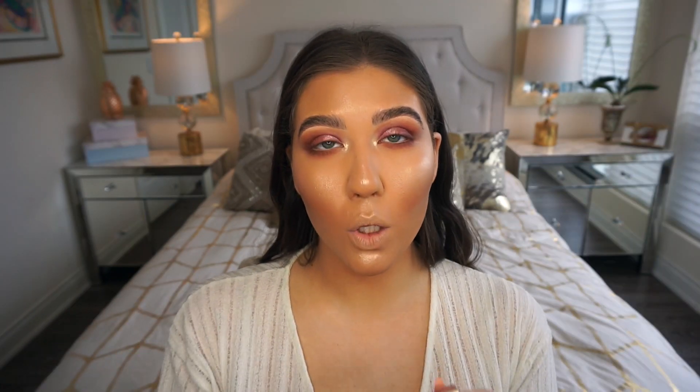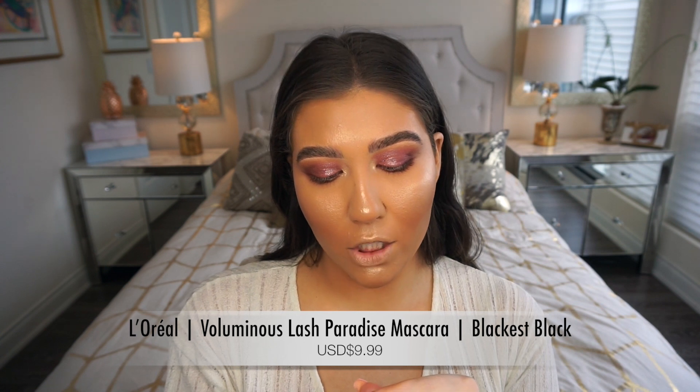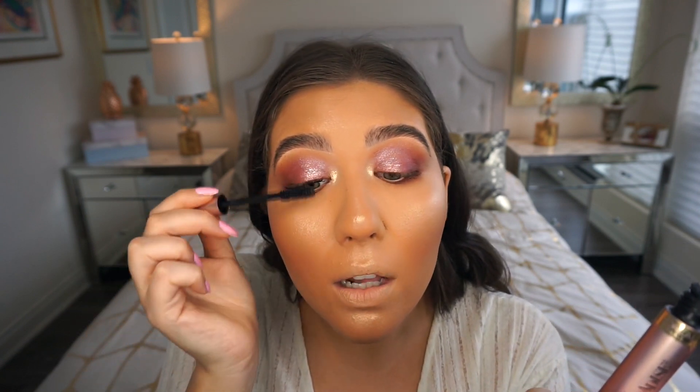For mascara I'm using the L'Oreal Voluminous Lash Paradise Mascara in Blackest Black on my top and bottom lashes — it makes lashes look super thick and long and I really love it. I'm also a lash fanatic so I'm popping on a pair of lashes from eBay that were literally about $3. I'm using the Duo Lash Glue brush-on formula from the drugstore — about $6-$7 Canadian — and it's my favorite.